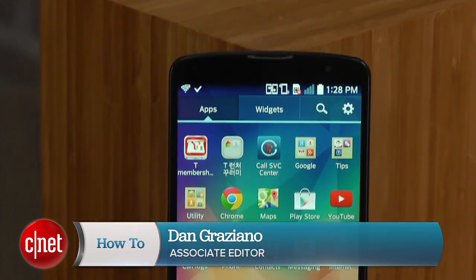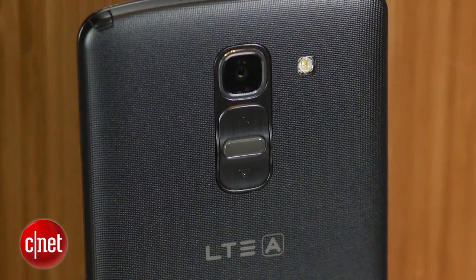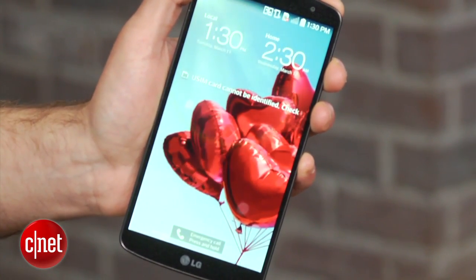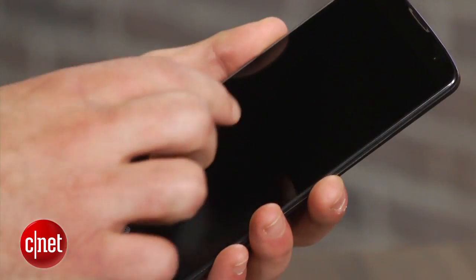I'm Dan Graziano and I'm here with the latest flagship smartphone from LG, the G Pro 2. Similar to the G2, the G Pro 2 includes high-end specs, rear-facing buttons, and the company's unique knock-on feature, which allows the phone's display to be powered on simply by double-tapping the screen. The device is also the first to include LG's new knock code feature, which uses the knock-on tapping action to not only turn on the display but also to unlock the phone.